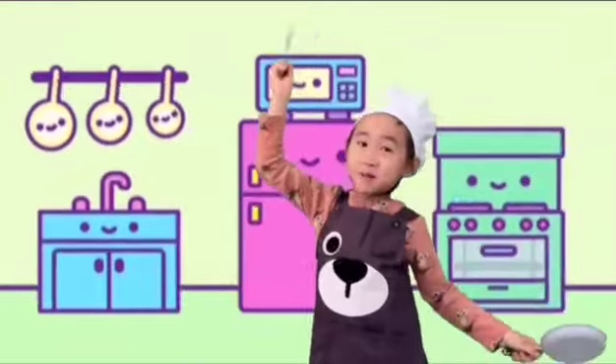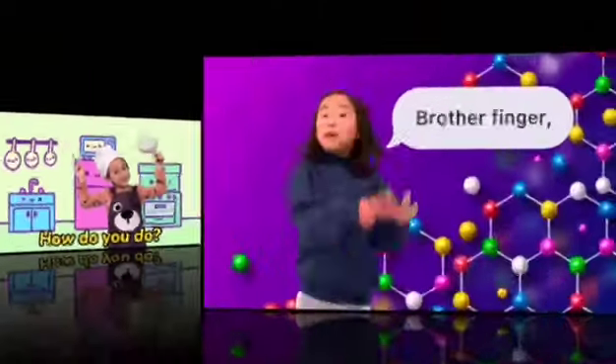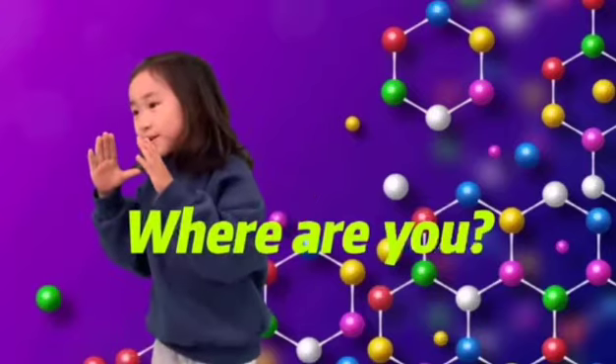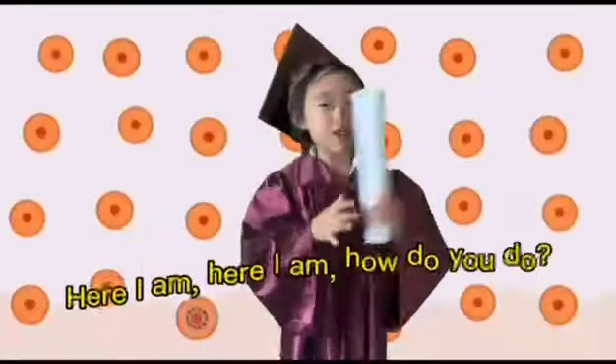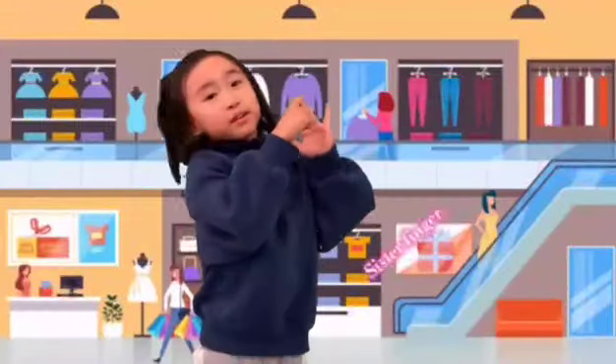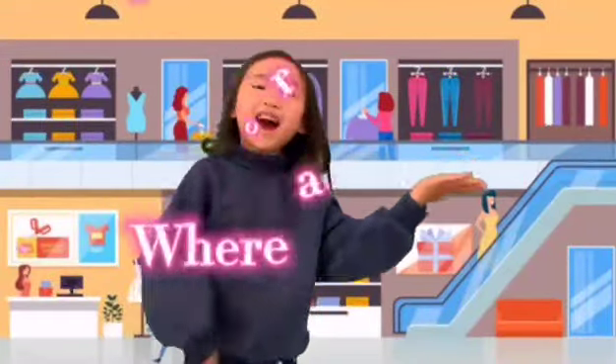Here I am, here I am, how do you do? Brother finger, brother finger, where are you? Here I am, here I am, how do you do?